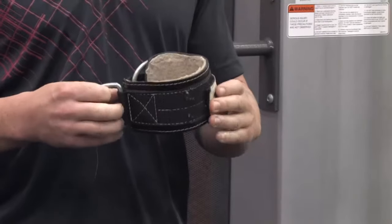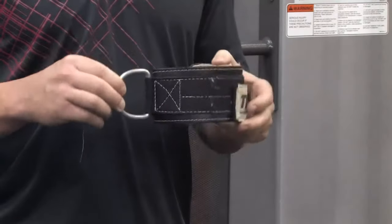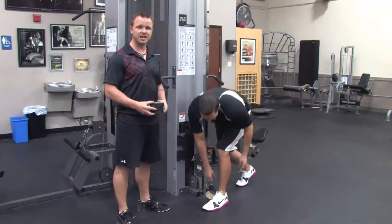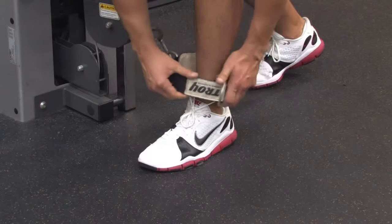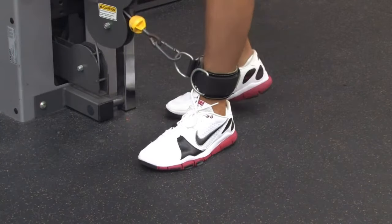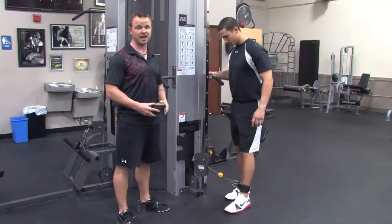The first thing we're going to do to attach this is we're going to take an attachment like this and put it on a low pulley. So the first step is to get a low pulley. Brian's going to demonstrate. He's going to take the attachment, wrap it around his ankle, and it's going to be elastic. He's going to secure the elastic, put a little tension on it just to make sure that it is ready to go. It's secure, it's fastened, and it's going to stay there.